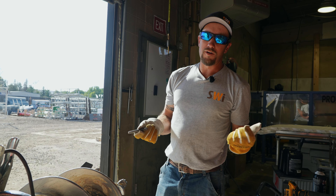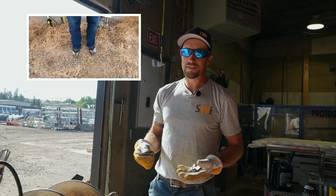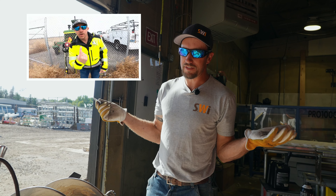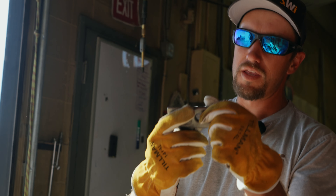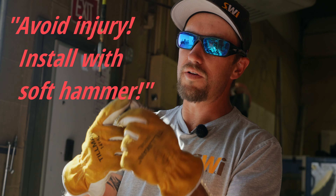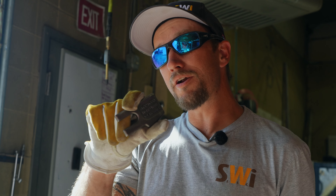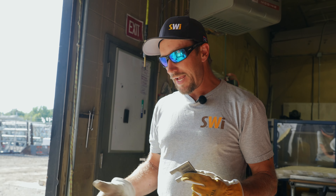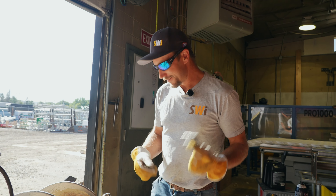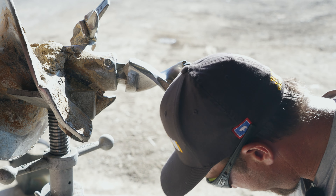I know that we are known for wearing flip-flops while building fence and that kind of crazy stuff. It does say on these teeth — avoid injury, install with a soft hammer. They recommend you install these with a soft hammer. Should you be using a steel hammer like I am, you're doing that at your own risk, and I understand that. I'm taking that risk myself. Just trying to get that rubber up in there.